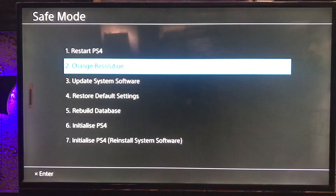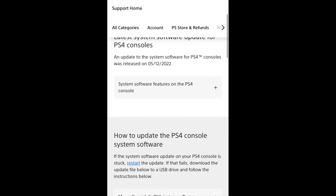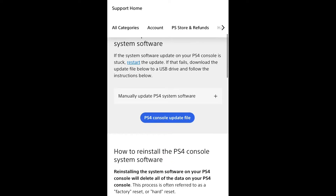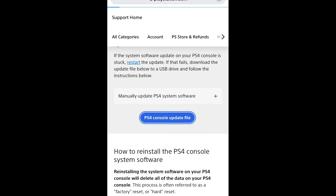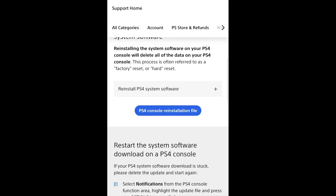First, go to PlayStation.com where there is a system software update. Download the PS4 console update file onto your laptop or computer, then put it onto your USB drive and connect the USB to the PS4.